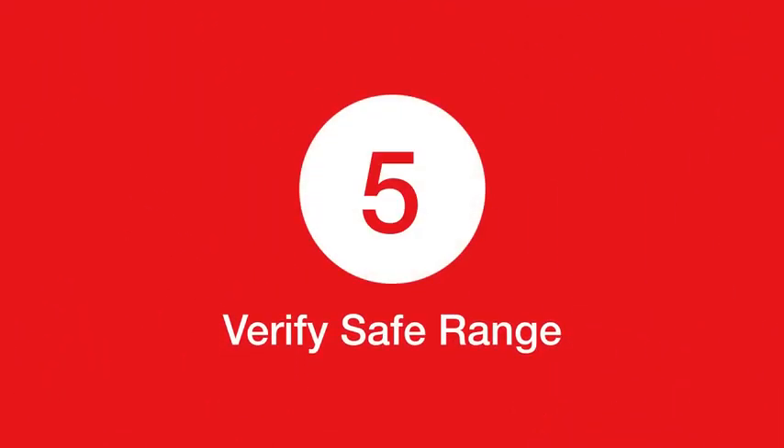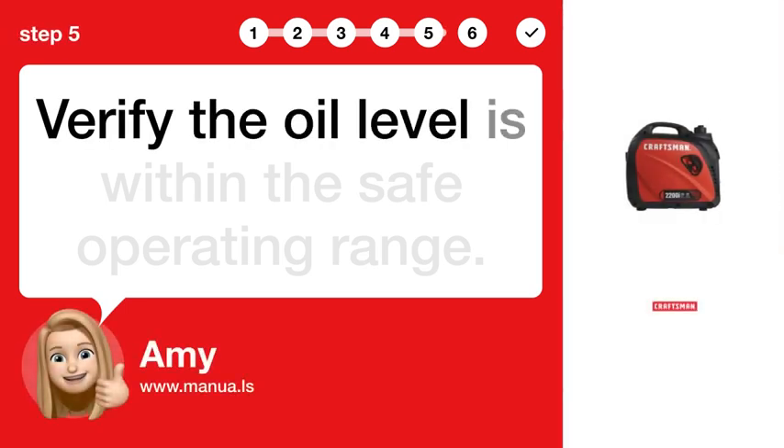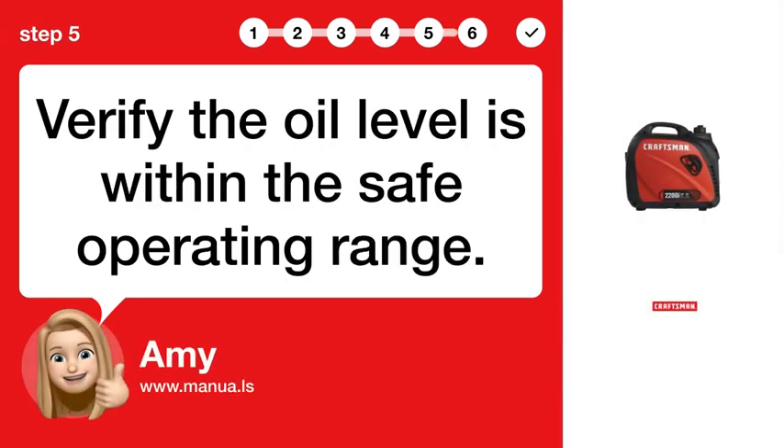Step 5: Verify safe range. Verify the oil level is within the safe operating range.